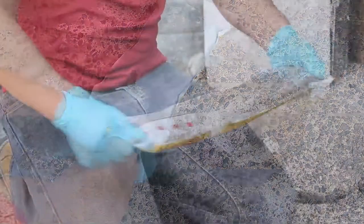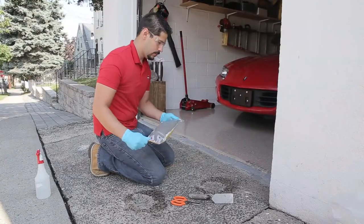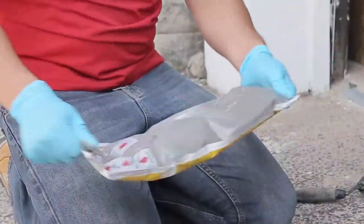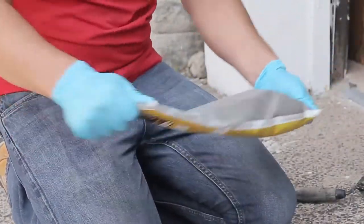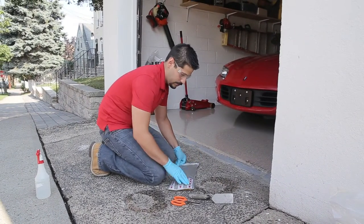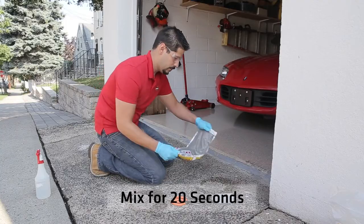Begin the mixing process by shaking the bag back and forth. The clear film on the back of the bag will allow you to see when the product is properly mixed. Ensure that the components are completely mixed and there are no clumps.